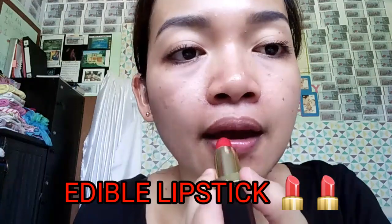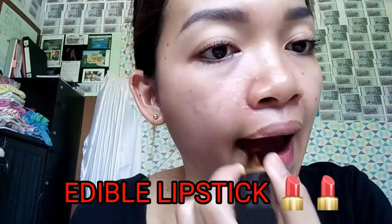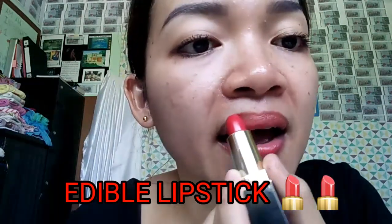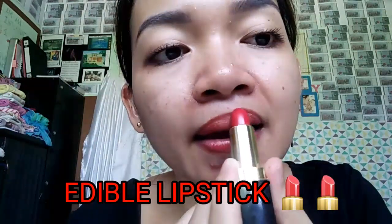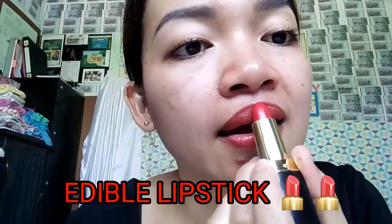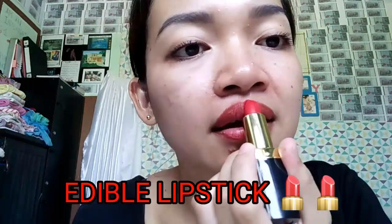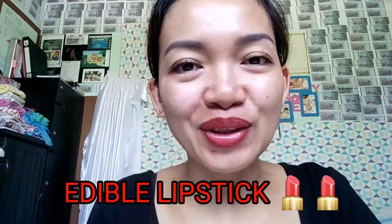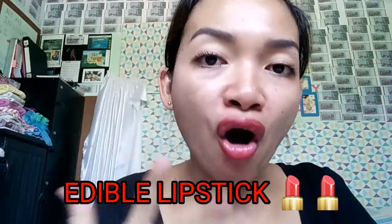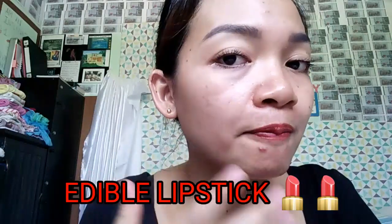I'll give a review of this — I don't have anything on right now. So what do you think? It's so moisturizing because I use beeswax and four types of oils inside, and those oils are really rich in vitamins — rich in vitamin E — and they protect our lips.